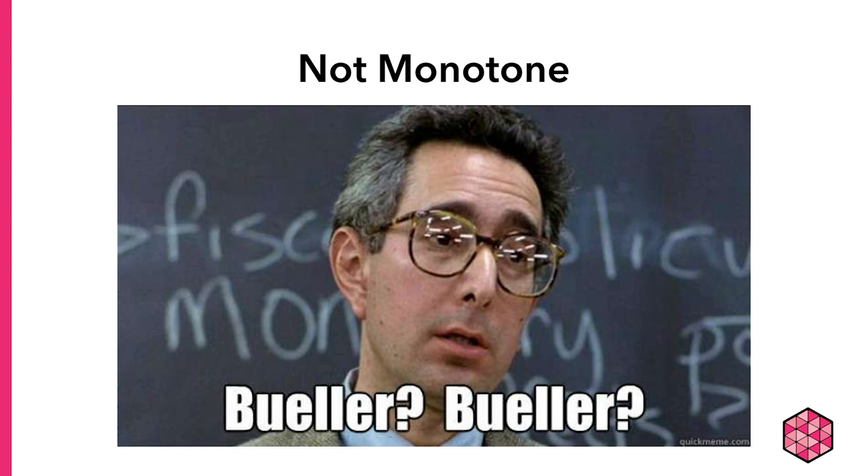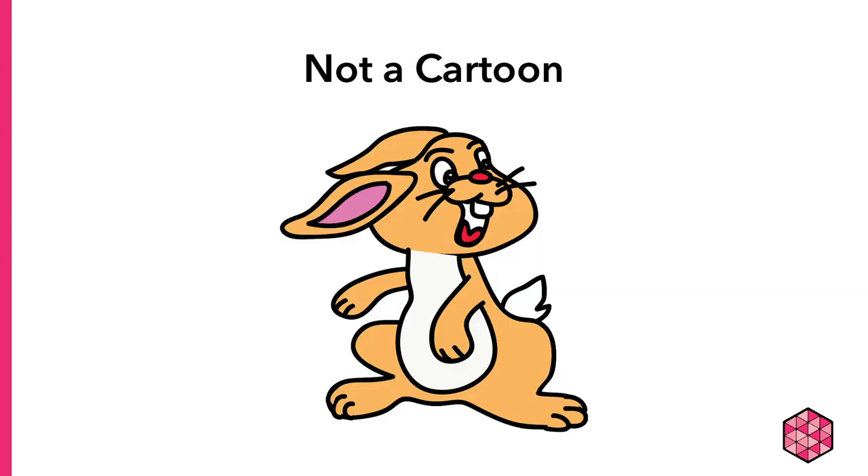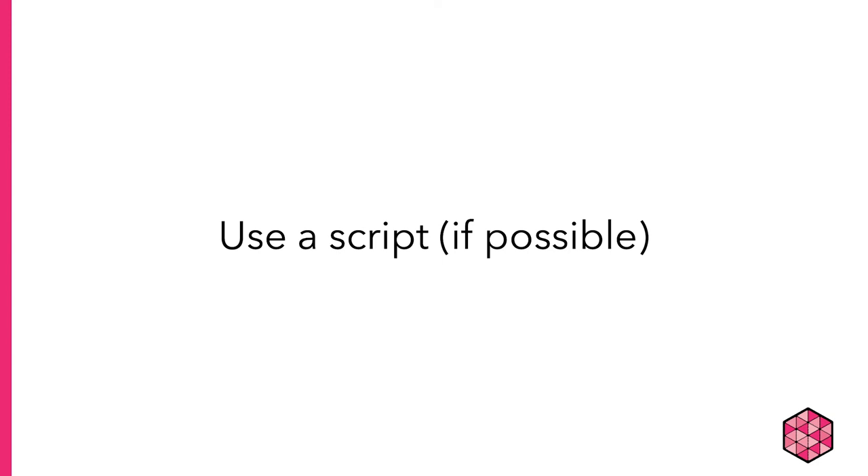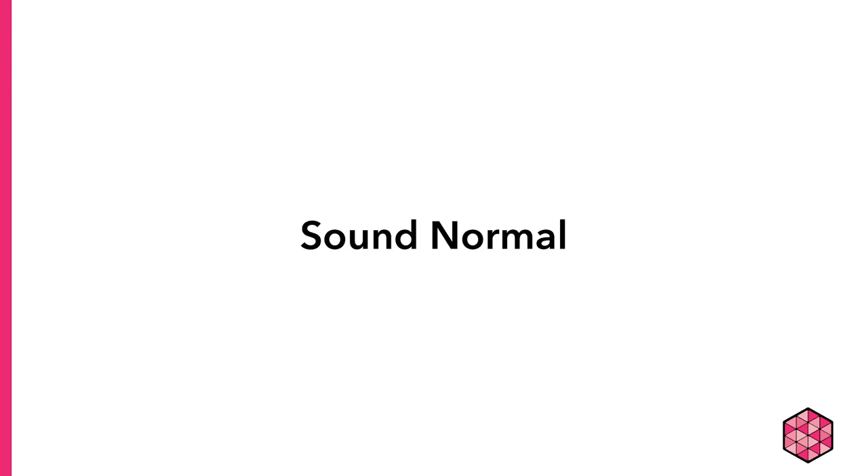Finally, while you're probably somewhat used to live presentations, if you've never done a recording before, it can be hard to sound normal. You don't want to sound monotone when you present, and you also don't want to sound like you're a cartoon! Use your normal speaking voice, speak loudly and clearly, and be sure to enunciate your words. Create a script if you can, but still be prepared to talk off the cuff — you don't want to sound like you're just reading. The more you practice, the easier it will be to sound normal. If you're not sure whether you sound normal, record a little bit and play it back. You can always ask a friend to listen too.